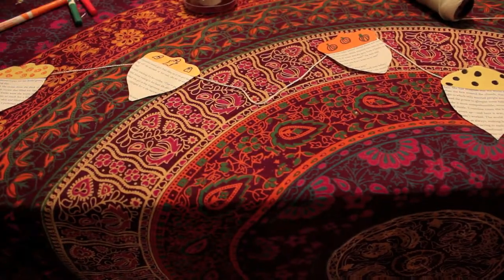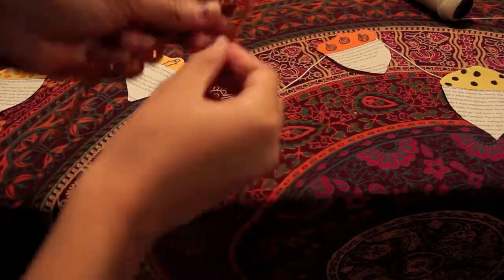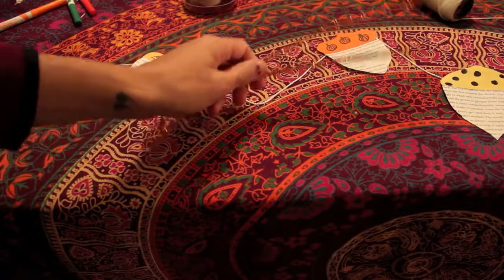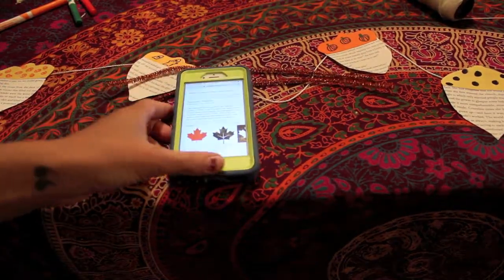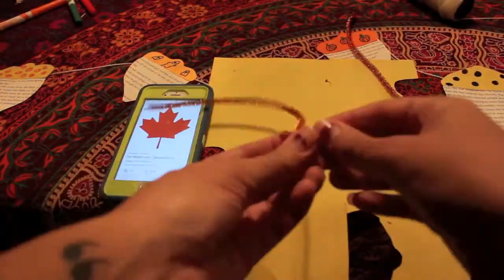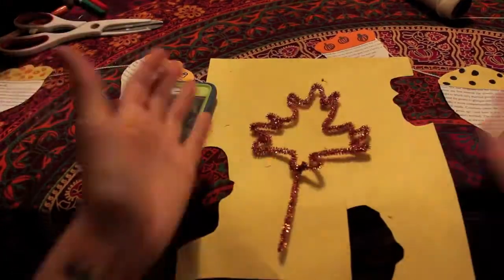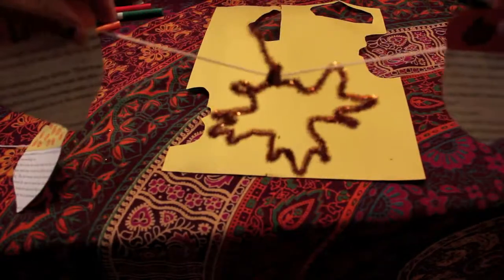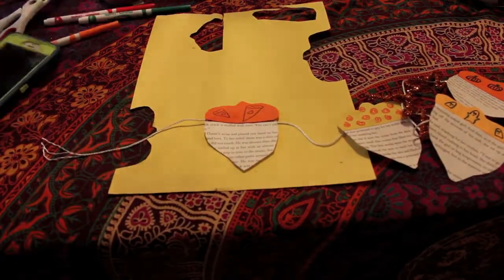Here are the six acorns lined up. I left a bigger space in the center because I'm going to add a little maple leaf. I got these sparkly bendy things at the dollar store — I need two of them for this. I googled a maple leaf symbol and I'm using that just to make my outline. Here's the finished product. I chose six acorns because I'm going to write the word 'autumn' on them — you can write whatever you want and make as many as you want.